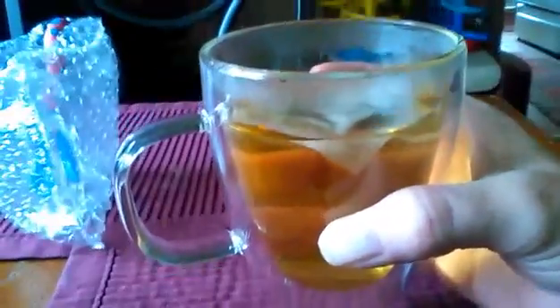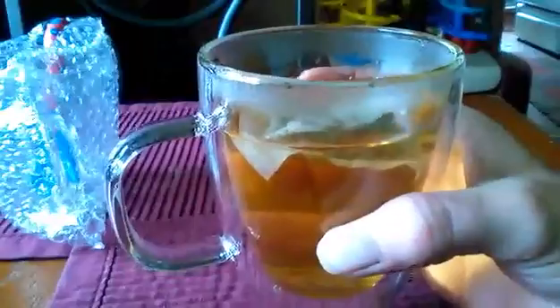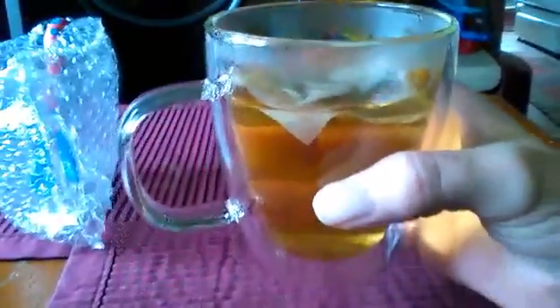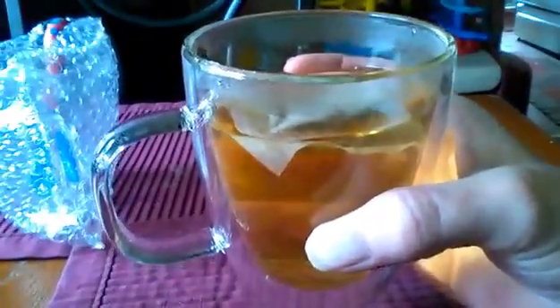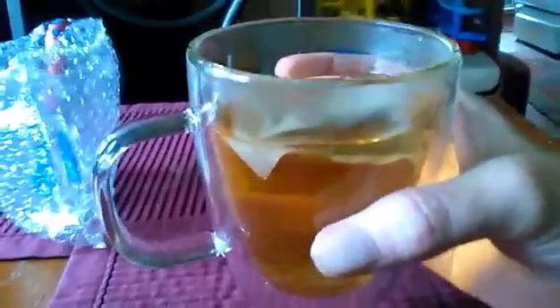They are dishwasher safe. You can use these in the microwave, freezer, or the refrigerator. You can use them for hot or cold beverages and they will not sweat or build up condensation either way, which makes them perfect for a nice summer day when you want a mug of sweet tea and you don't want the puddle or the dripping from the cup. You can have a nice glass of iced tea or hot tea and enjoy your day.